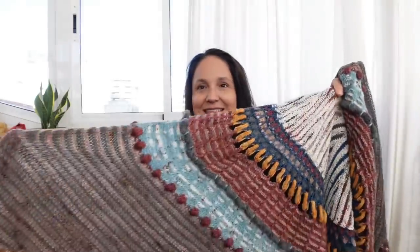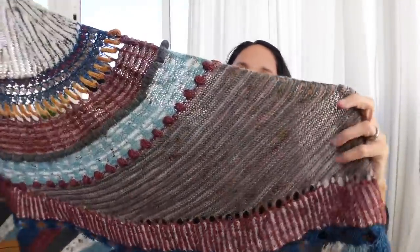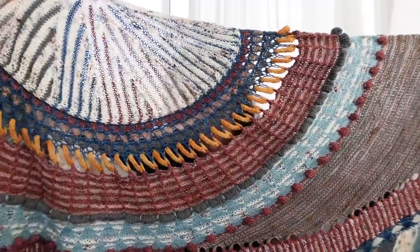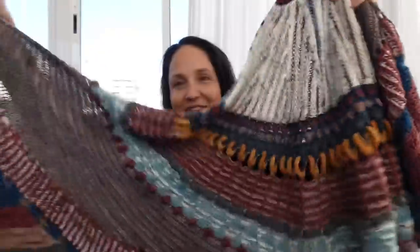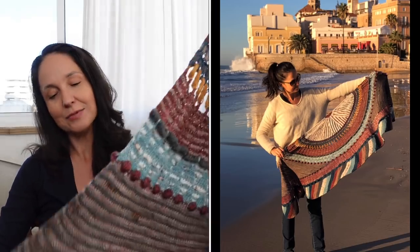Are you ready? Here it is! It's very hard to hold up. I'm going to pan by slowly — you can actually see through the shawl. It's enormous, definitely the biggest shawl I've ever made by far.